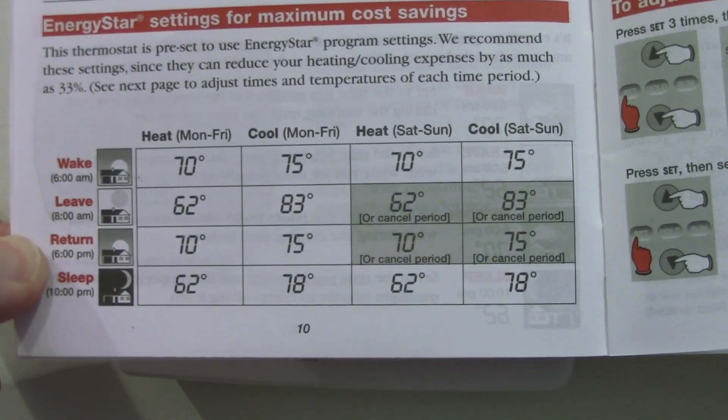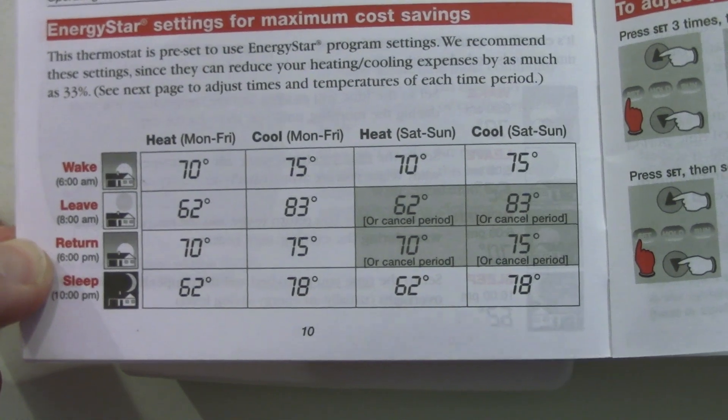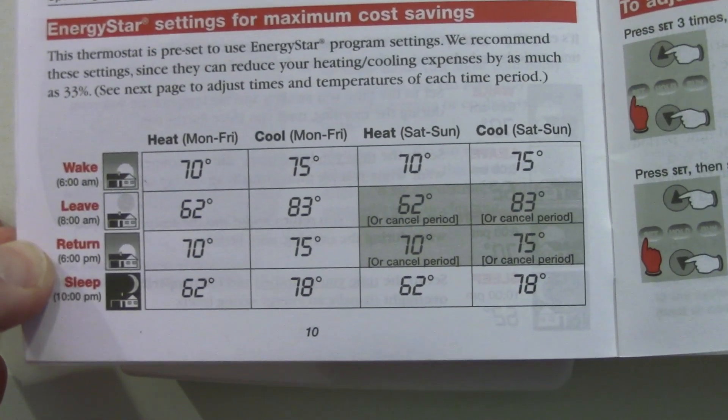So you have wake up — it's going to set it to 70 degrees. Cool at 75. That's the default schedule.